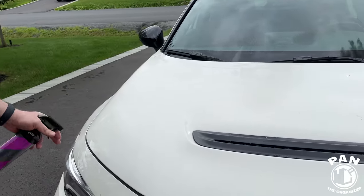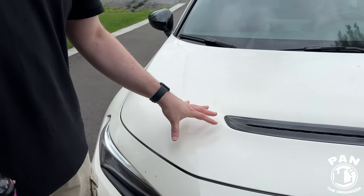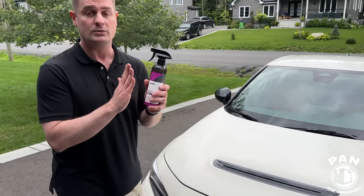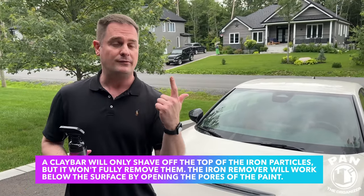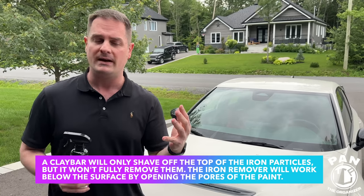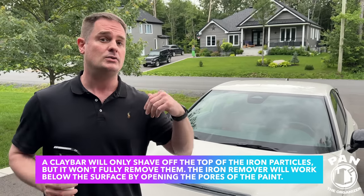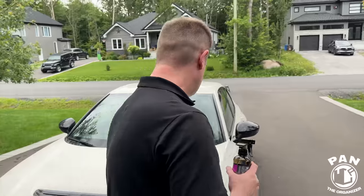This is a chemical decontamination step. You can also use a clay bar — that's the mechanical decontamination — to remove any other embedded contaminants that iron removers won't remove, like tree sap, other types of fallout, grime, dirt particles, and paint overspray. Anything the chemical removal doesn't handle, a clay bar can further decontaminate the surface.